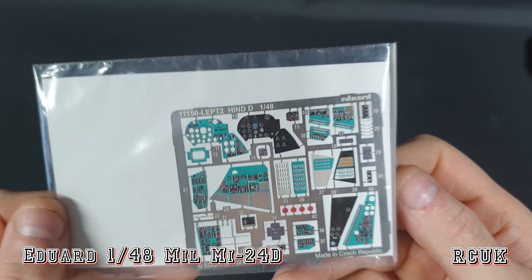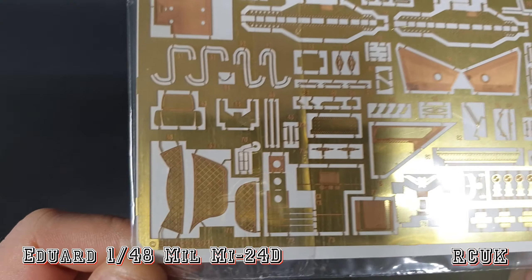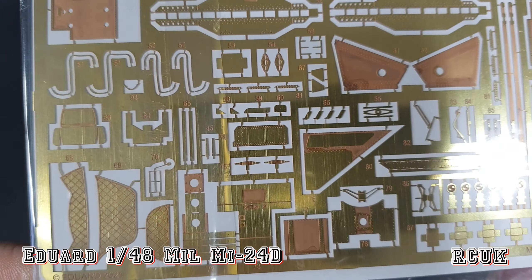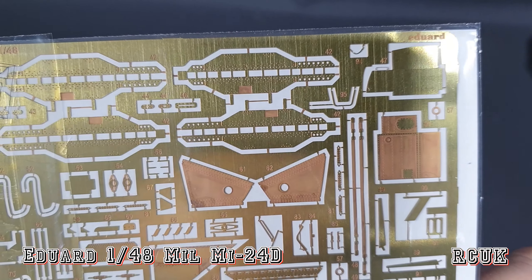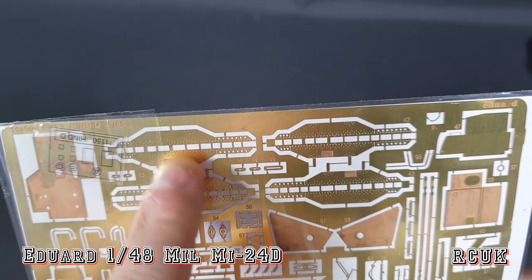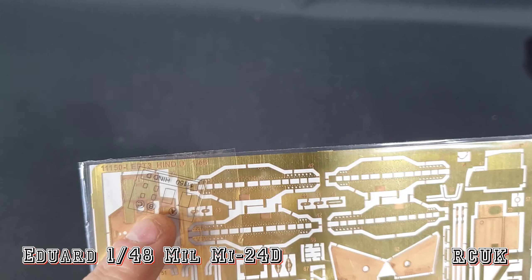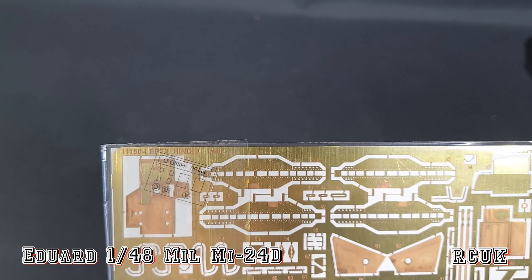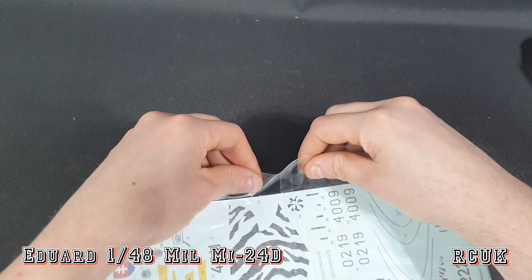We have the color photo etch — nicely done, pretty standard stuff from Eduard. We have uncolored photo etch for all the other detailed stuff — soundproofing, makeshift boxes, wiring, detailed structural parts, and missile rails. We do have clear acetate to go behind the instrument panels, though I prefer to use Microscale Crystal Clear and don't bother with the acetate.